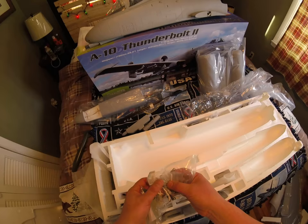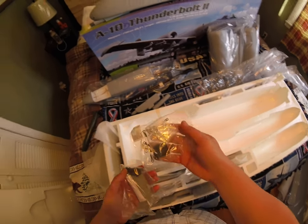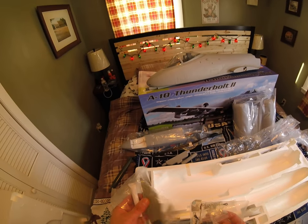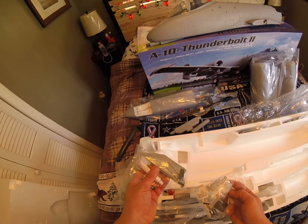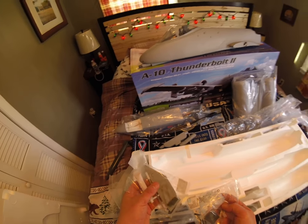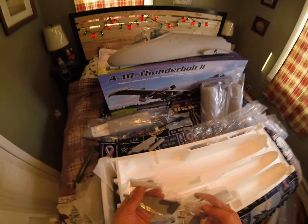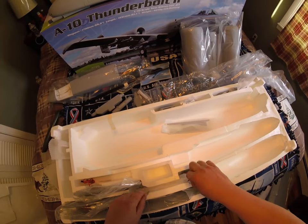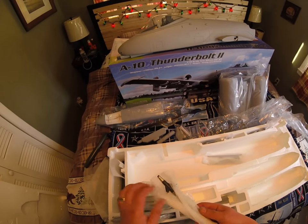Here's the hardware package with the linkages, the screws, the fins that go on the bottom of the aircraft, and some glue. I do have foam tack — I prefer the foam tack, and for 600 bucks I'm not going to risk it, although I'm sure this glue is fine. I'll be using my foam tack. Oh, look at this — oh man, that's sweet. More missiles!